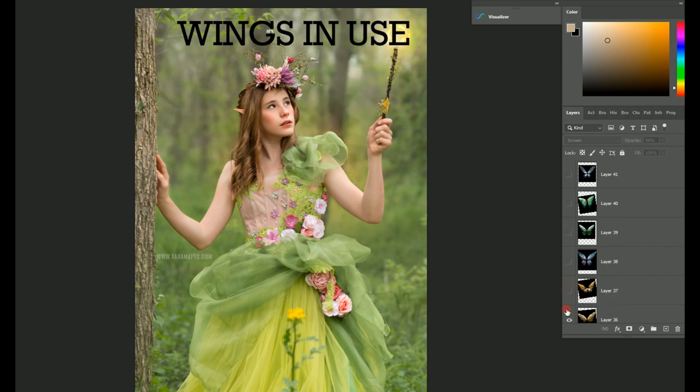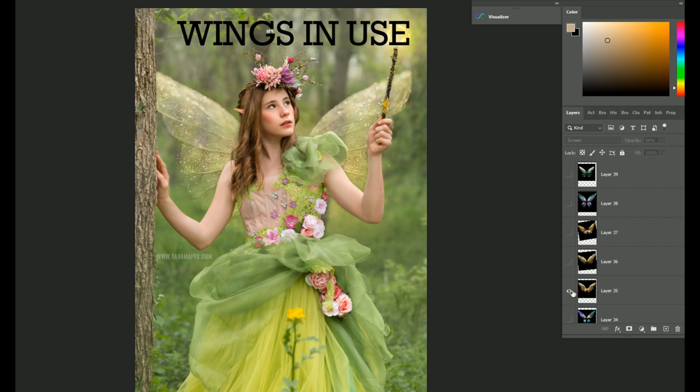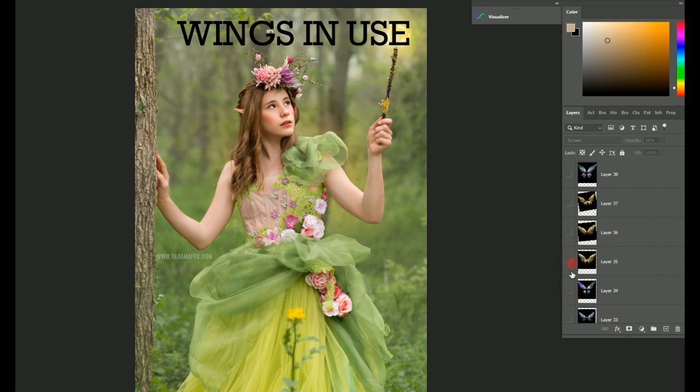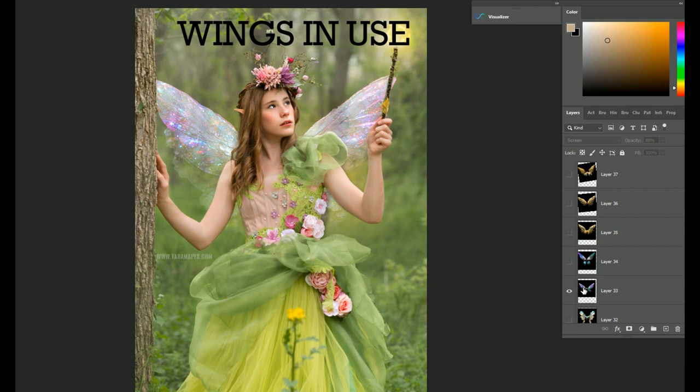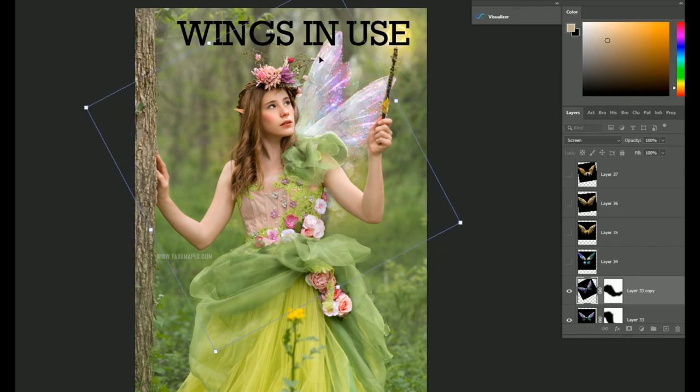I love the iridescence. There are some pretty gold ones — I have a ton. So pretty simple: place them in screen mode. If you don't have a straight-on image of your subject, you can always add a layer mask and just mask off one of the edges. Then you could duplicate it — say this is a side view — and then you've got the side view of the wings.